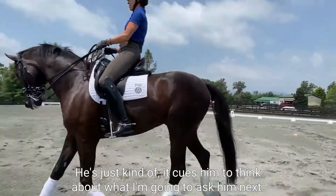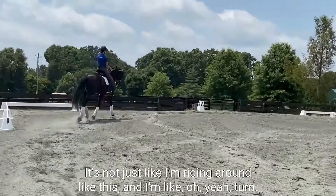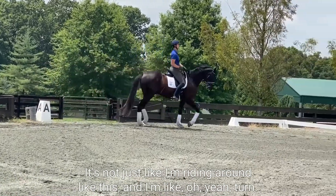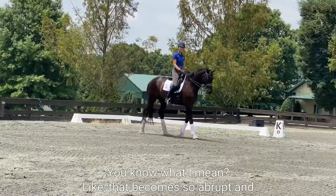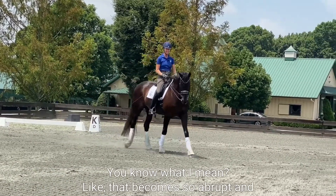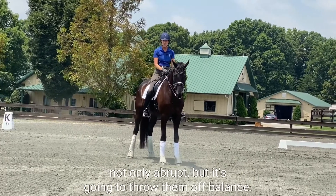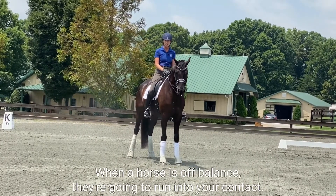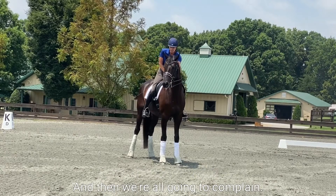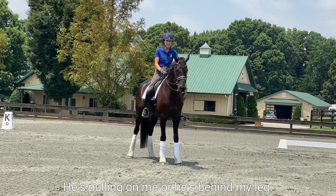It's not just like riding around and then 'oh yeah, and turn' — because that becomes so abrupt. And not only abrupt, but it's going to throw him off balance. When a horse is off balance, they're going to run into your contact, and then we're all going to complain he's pulling on me, or he's behind my leg.